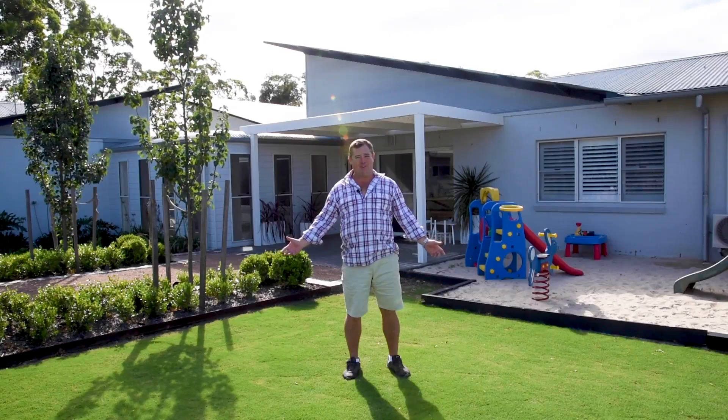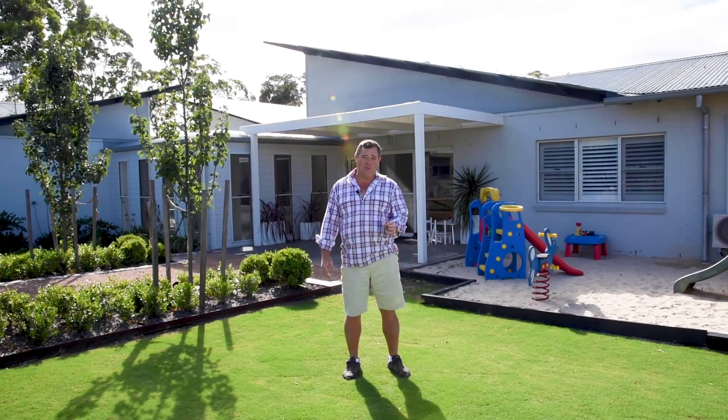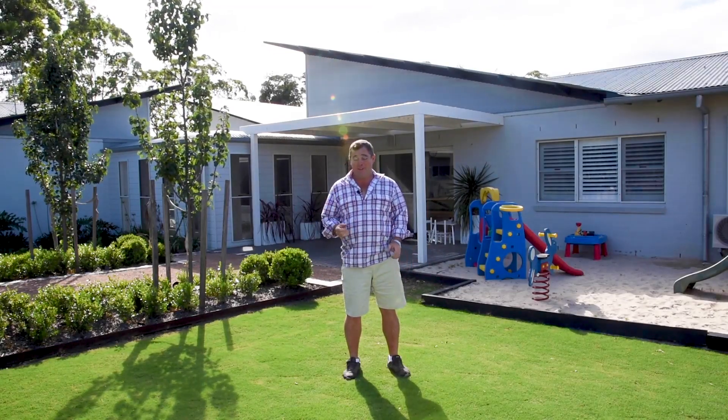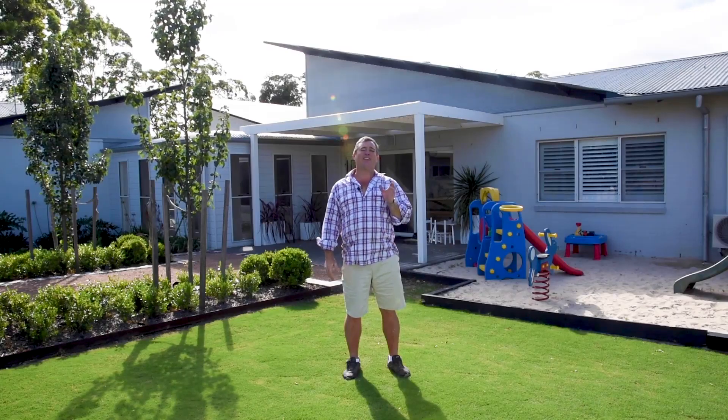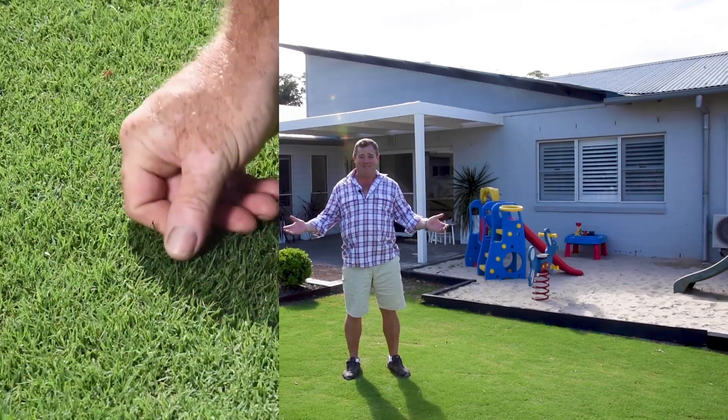Now Australia can be a pretty harsh environment — hot dry summers and yes droughts — and to keep your lawn looking good you've got to put water on it, and then there's a bill that comes with it. With that challenge in mind, the leading turf scientists from around the world have come up with Tiff Tuff.